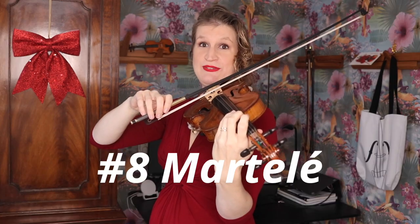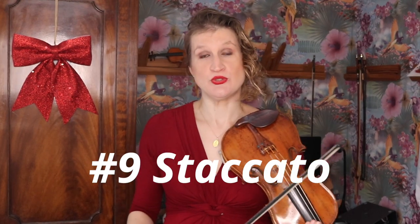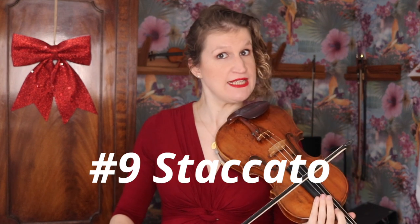When you do martelé, you give a little pinch with your index finger. What you do is just move that index finger to give a little pinch — of course I'm exaggerating here. That's the same as what you do with a solid up-bow staccato.